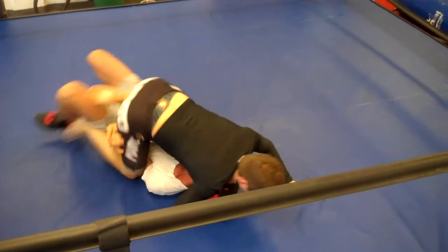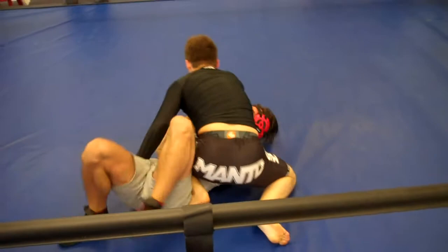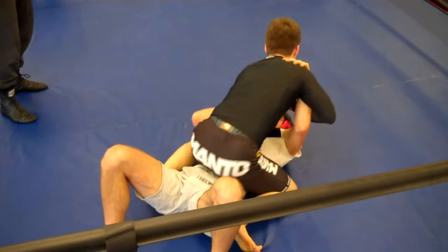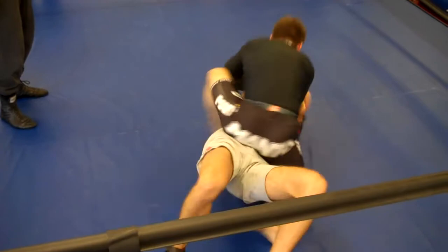Watch your neck. Watch your arms. Keep those arms close. Keep those arms tight to you. Try to trap an arm. Don't leave your arms out. Trap an arm and buck him up.